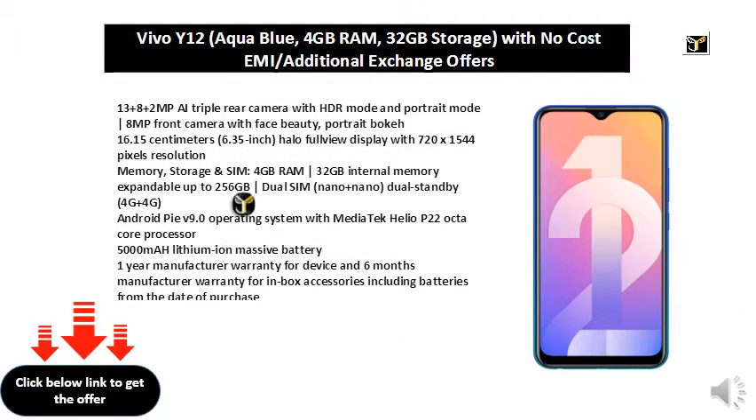13 plus 8 plus 2 MP AI triple rear camera with HDR mode and portrait mode. 8MP front camera with face beauty, portrait bokeh.